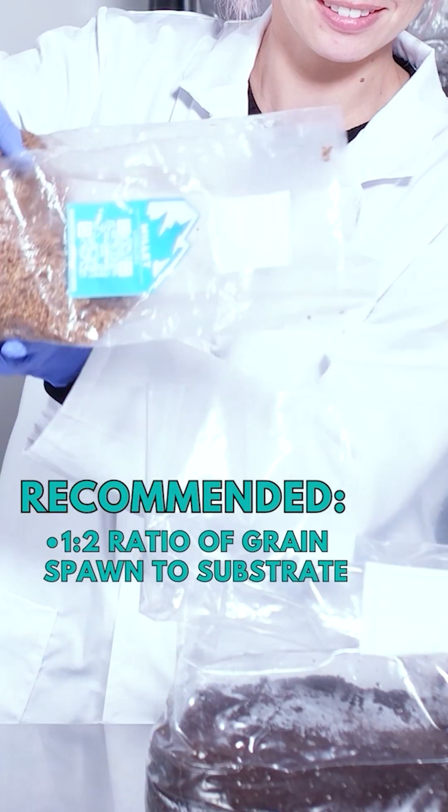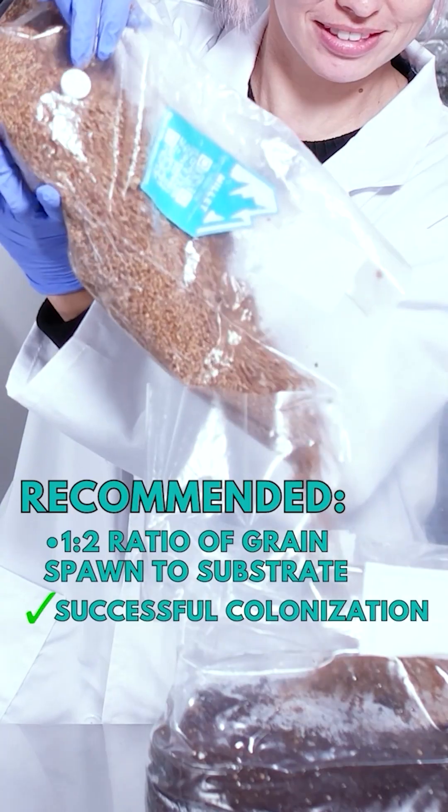Now pour the broken up spawn into the substrate bag. We recommend a one to two ratio of grain spawn to substrate for the best chance of successful colonization.